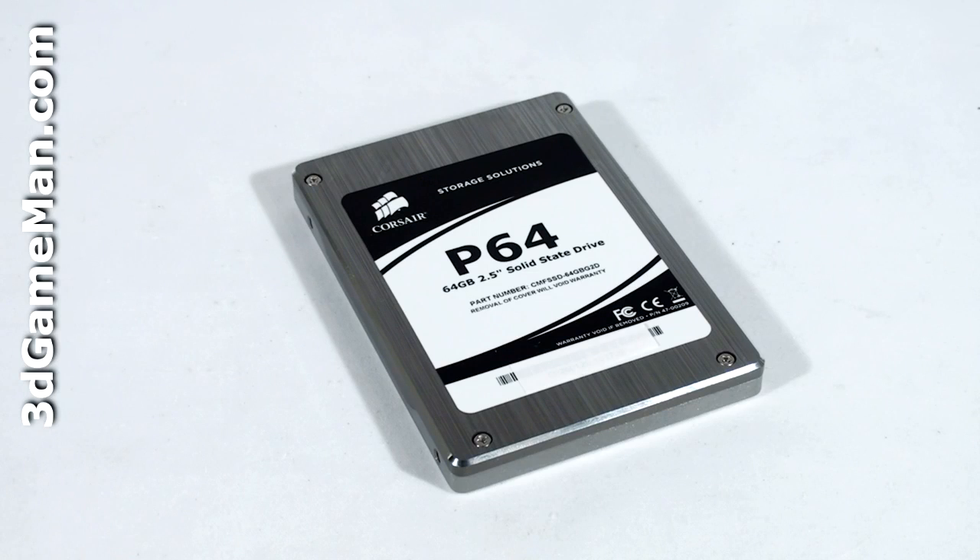Hello again, I'm Rodney Reynolds and welcome to another video review. Today I'm looking at the Corsair P64 64 gigabyte solid-state drive. The Corsair performance line of Serial ATA 2 solid-state drives are currently available in three capacities: 64 gigabyte, 128 gigabyte, and 256 gigabyte.